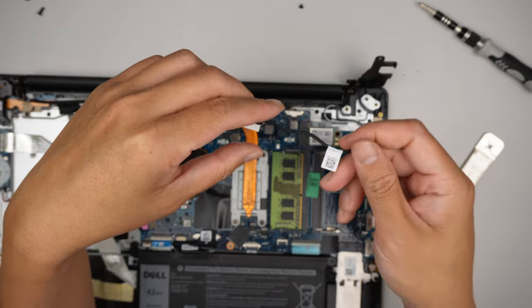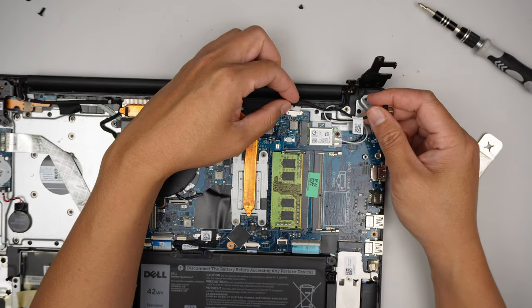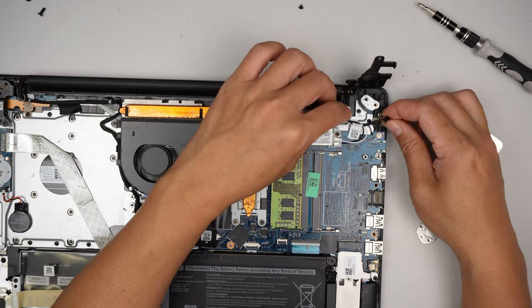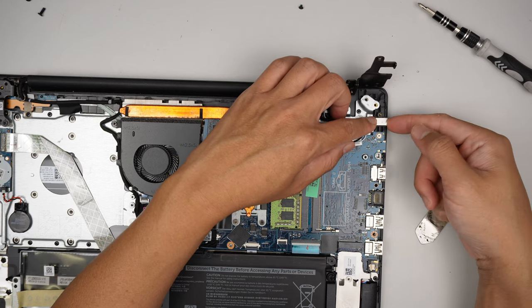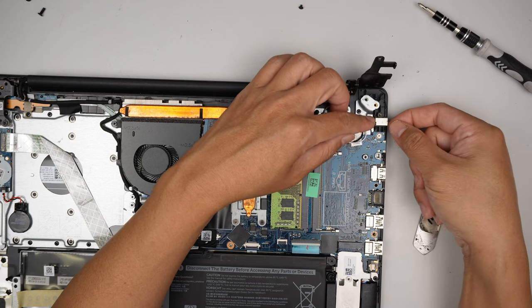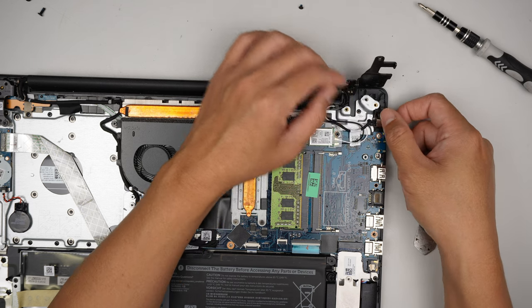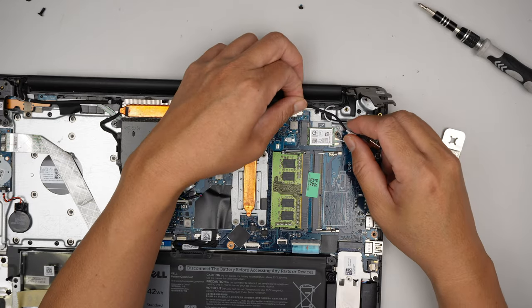It's very straightforward — just a reverse process. Install this here by pushing the cable back in. Make sure you screw down the DC jack, otherwise when you push in the charger adapter this thing might be wobbly and moving around. So make sure you have the screw that goes in, have the hinge go back down, lock it in, and that should be it.